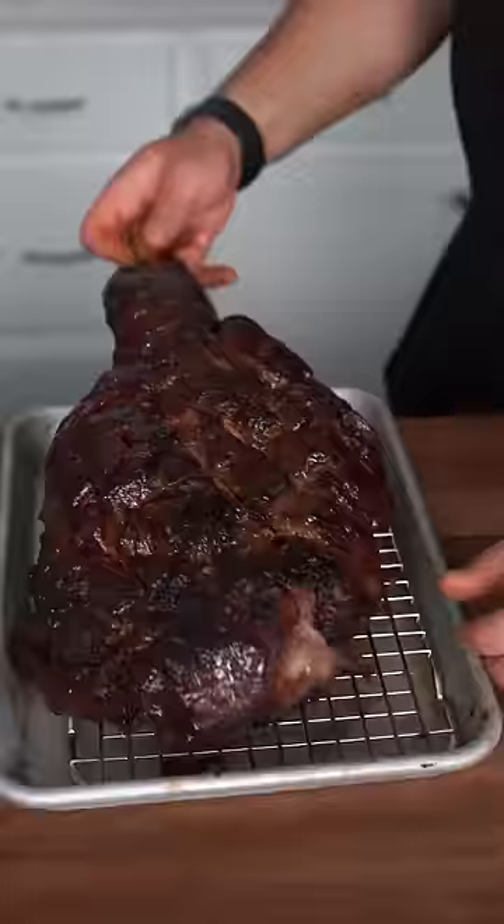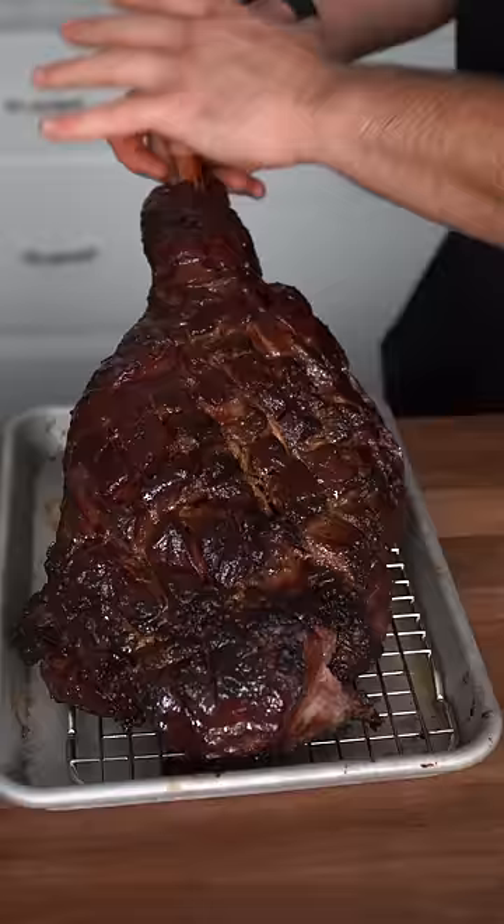We're gonna set our smoker at 250. Just stab in the meat thermometer and then we're gonna let this go low and slow. Check in a couple hours later. Oh my — this has been going for about five hours and it looks absolutely gorgeous. The internal temperature is 155 degrees.